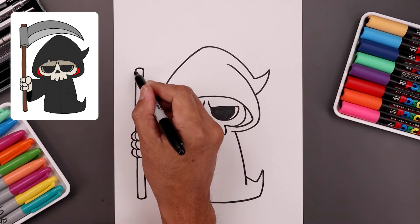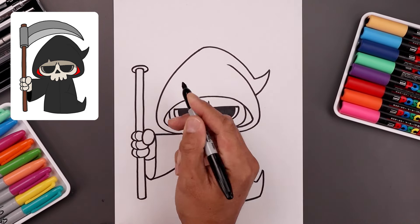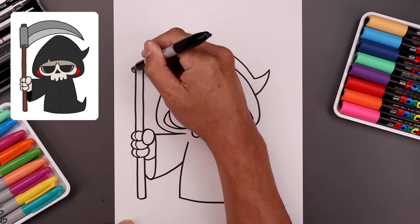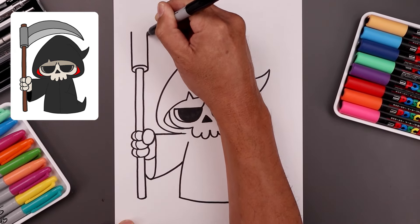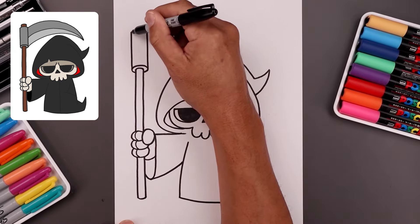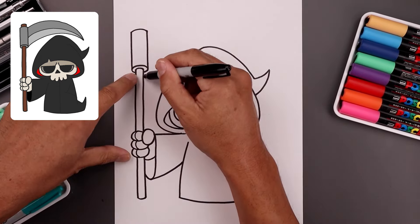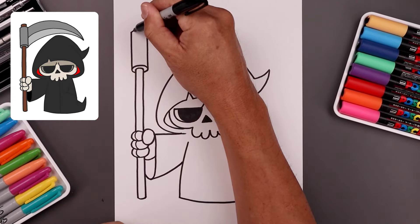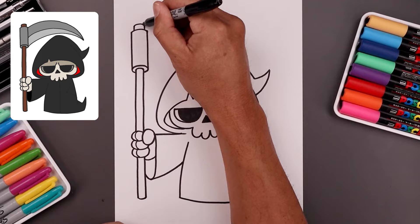Now at the very top of our staff, we're going to draw an oval, going around and then back in. From the side of our oval, draw two straight lines going all the way up towards the top. Let's close out the top with a curve. Now line up with these two lines on the side along the top, going up with two short lines and then round at the top.